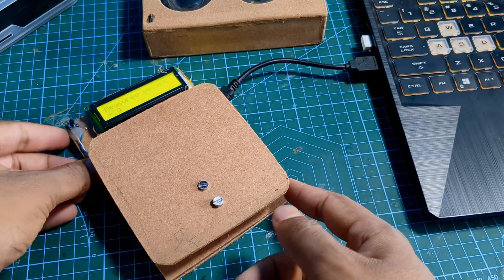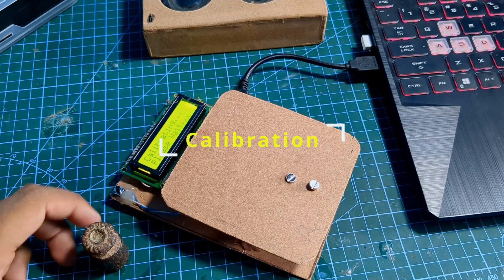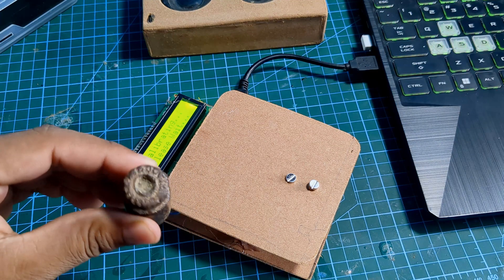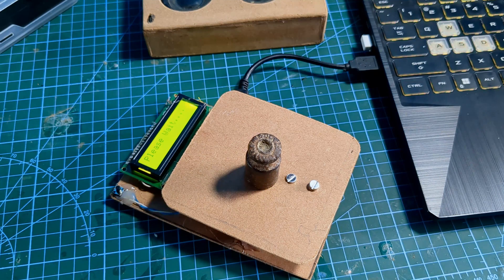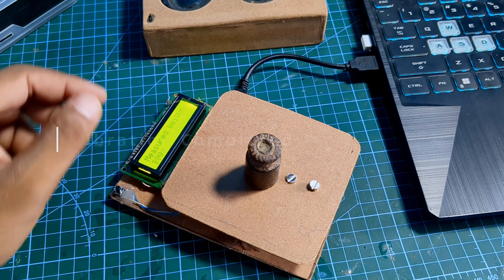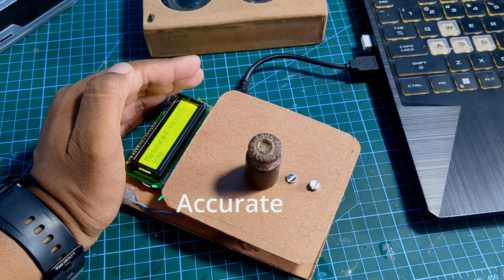Before we start using our weight scale, we need to calibrate it first. Press the push button and after a few moments the display will prompt you to place a 100 gram weight. The calibration is now complete.